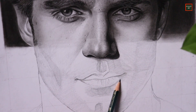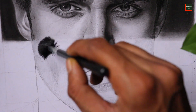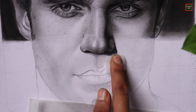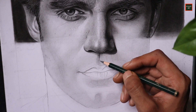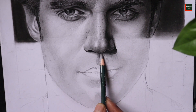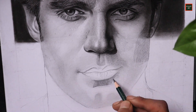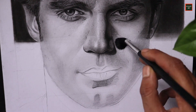The base layer is complete and now it's time to blend it. For blending I'm using a big size makeup brush which gives very smooth blending, and for even smoother results I'm using a piece of cotton. Now it's time to add the second layer using a 4B grade graphite pencil, adding darker shadows in an additional layer. I blend again with the same brush.